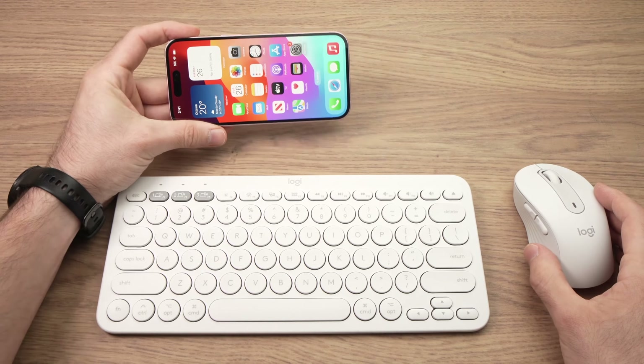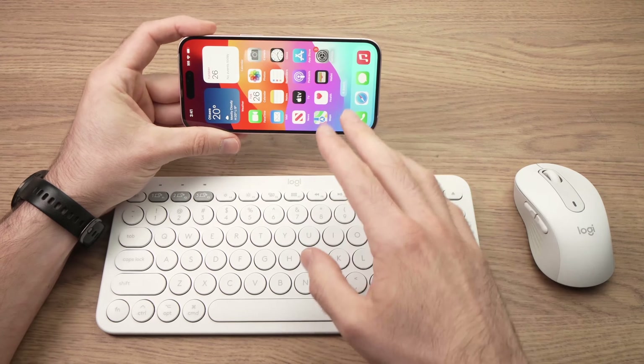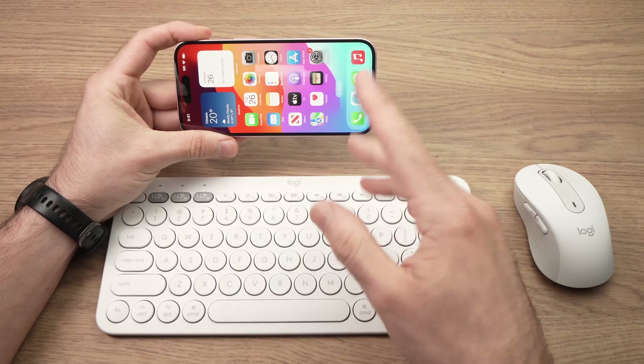In this video I'll show you how to connect a mouse and a keyboard with your iPhone 15. It could be the 15, 15 Plus, 15 Pro, or Pro Max.